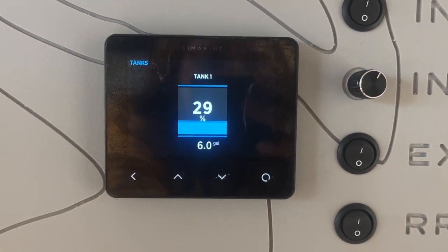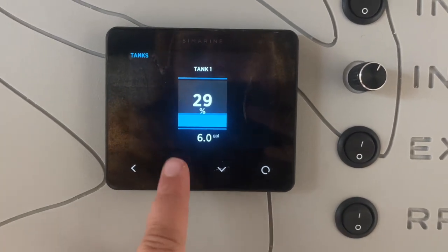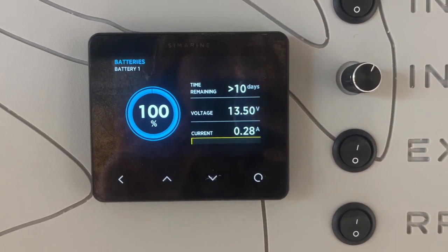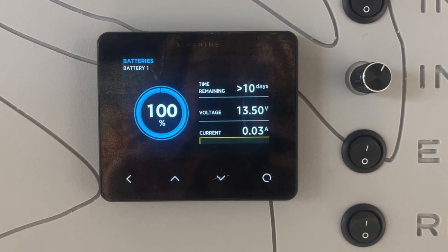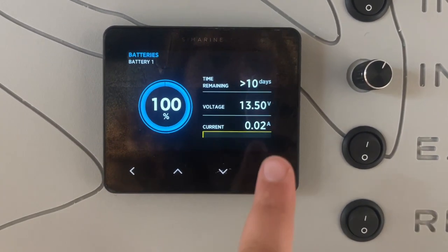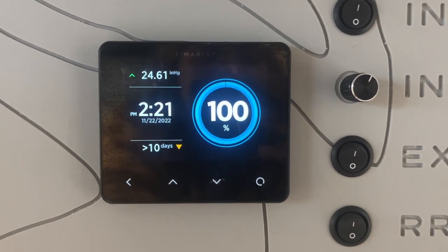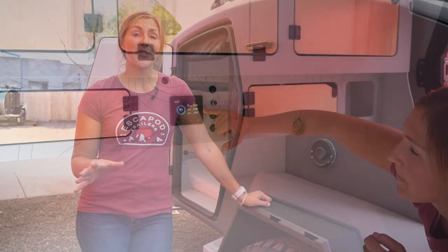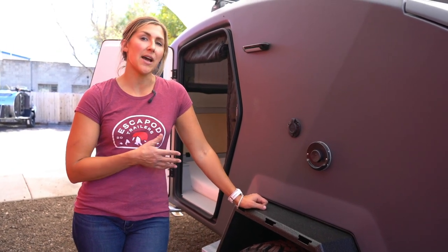Clicking through brings up a bar graph and then temperatures — we just have the one sensor for internal temperature — then your water tank level. This screen is really fun if you like the nerdy stuff: it shows you the current voltage on your battery as well as the current amperage being drawn. The only thing drawing power right now is this screen, and that's 0.10 amps.